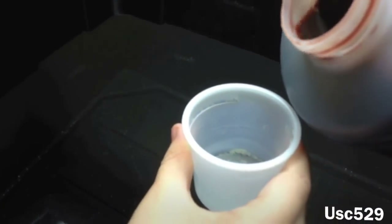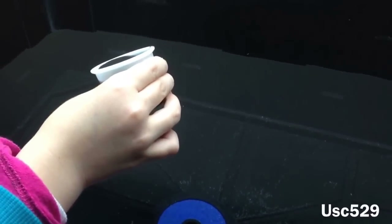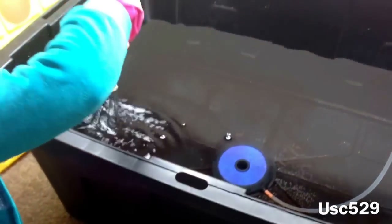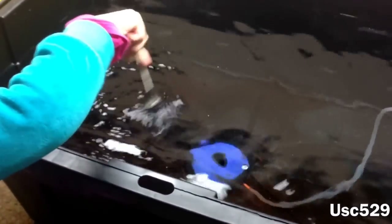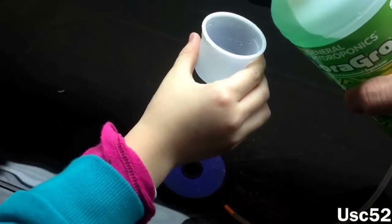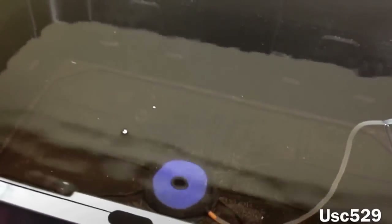Here comes the Flora Micro. Pour it all in. Stir it up real good — like you're baking some cupcakes. And now for the Flora Grow. Pour it in. Now stir that baby up.